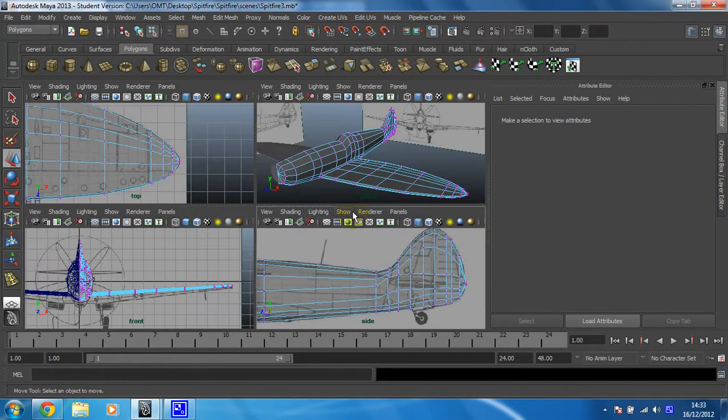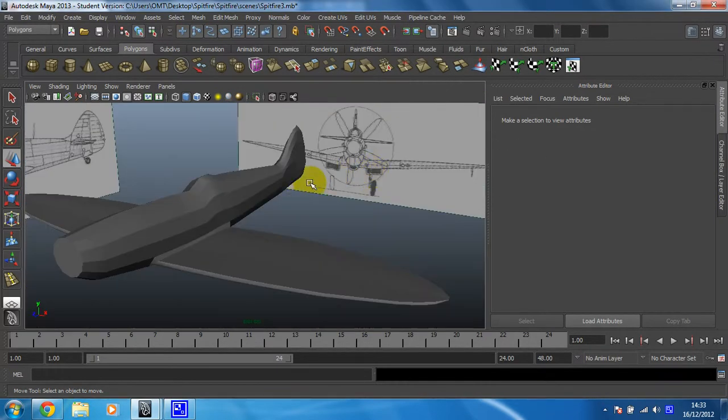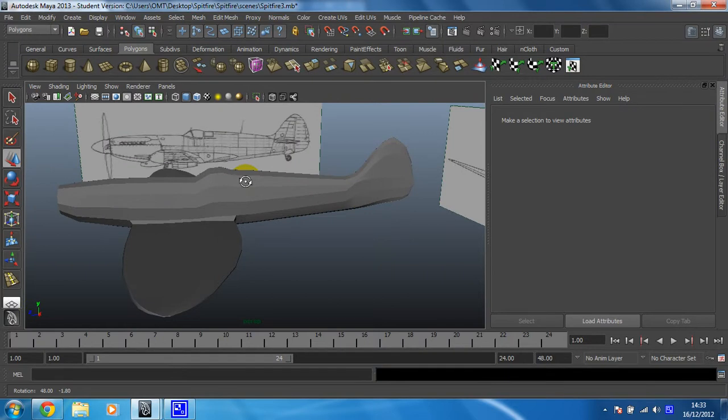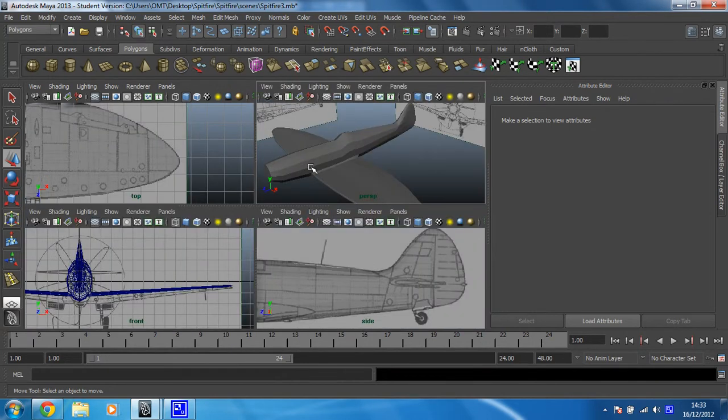What I need to check though is that when I put this back into object mode in my perspective view I haven't made it look too ugly. No, I think I got away with that. When we smooth this out I think that crease will just disappear. So that's set up. What we'll do then is move on to setting up the extrusion in the next video. I'll see you there.